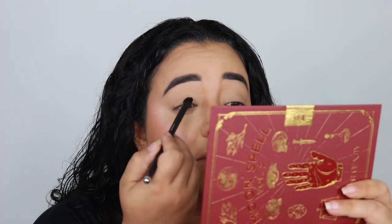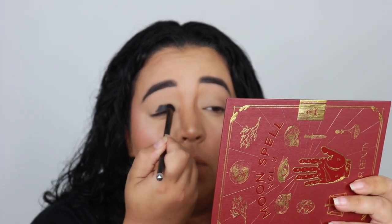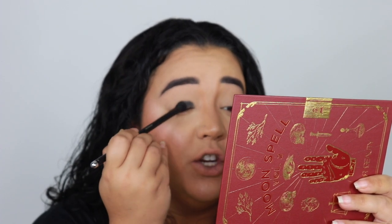I think I'm gonna do like a red-black smoky eye. So I'm going to go into some black base from P. Louise and put that on my lid, just so the black shadow I'm using — because it's kind of like a shimmer shadow — has a little bit more depth and darkness.